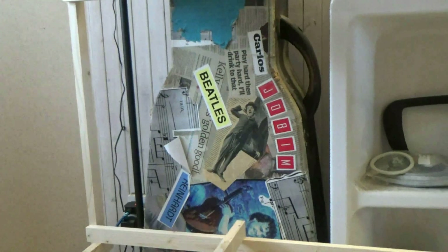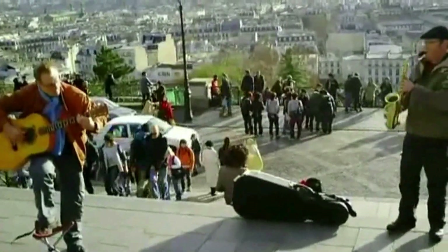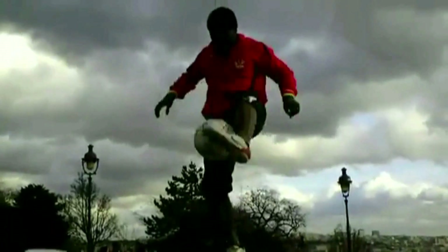You probably noticed an odd-looking thing with 'The Beatles' written on it — that's a guitar case amplifier I designed a few years ago and took busking with me to Paris. Some of you will know I make music for some of my videos.